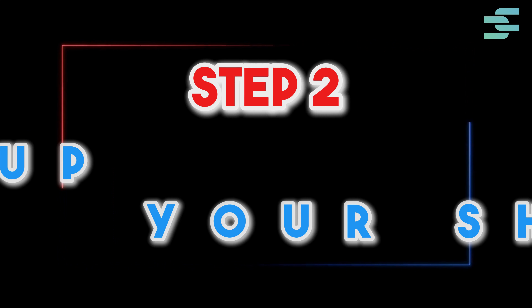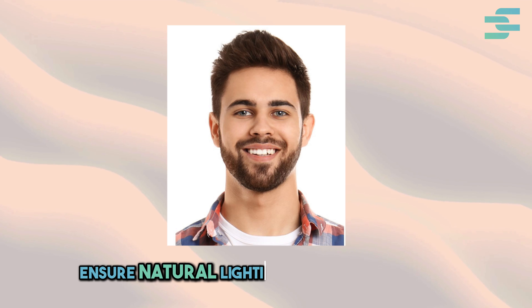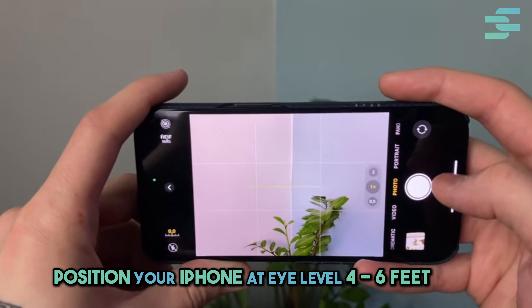Step 2: Set up your shot. Use a plain white background, ensure natural lighting without shadows, and position your iPhone at eye level, 4 to 6 feet away.